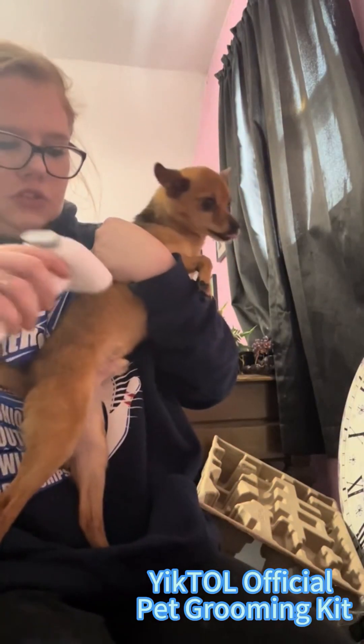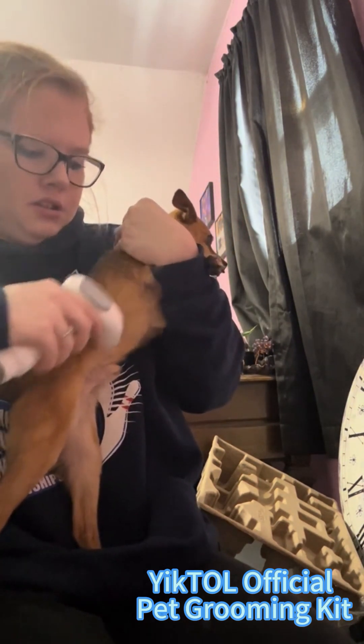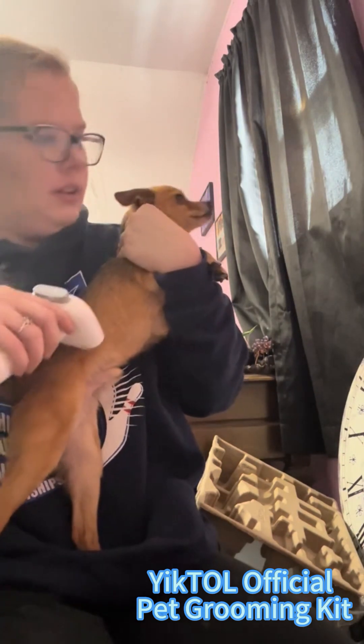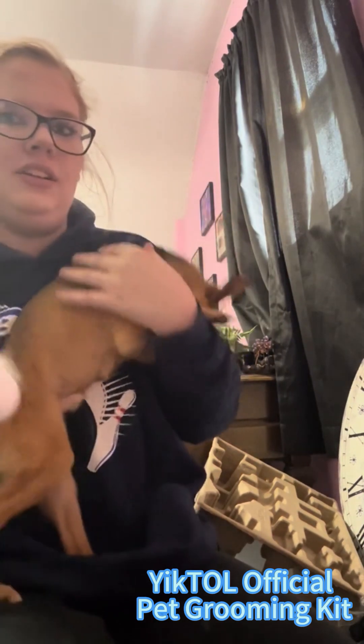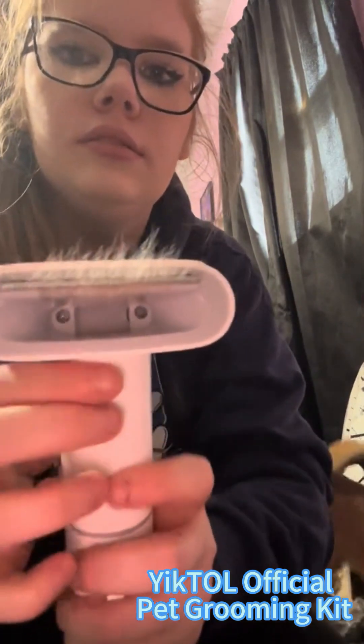Bear, on the other hand, has always been weird about vacuums and stuff like that, so he'd rather me hold him while I do this and not look at the vacuum. But the fact he was as calm as he was shows a lot. Of course, he was done at this point, so I let him go and gave him some treats and a break.